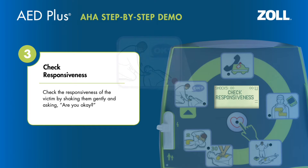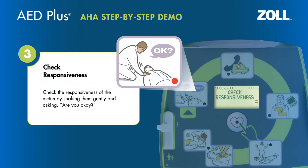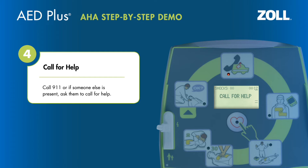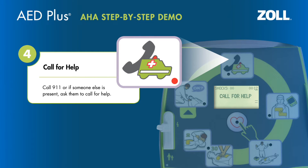Check the responsiveness of the victim by shaking them gently and asking, "Are you okay?" Call for help. Call 911, or if someone else is present, ask them to call for help.